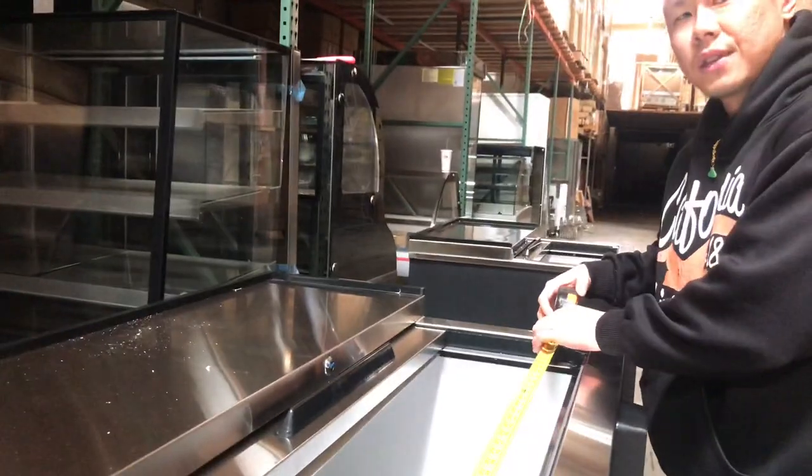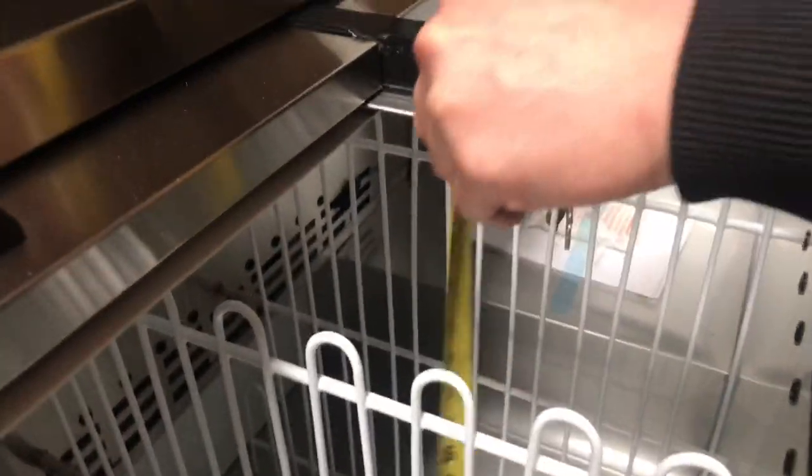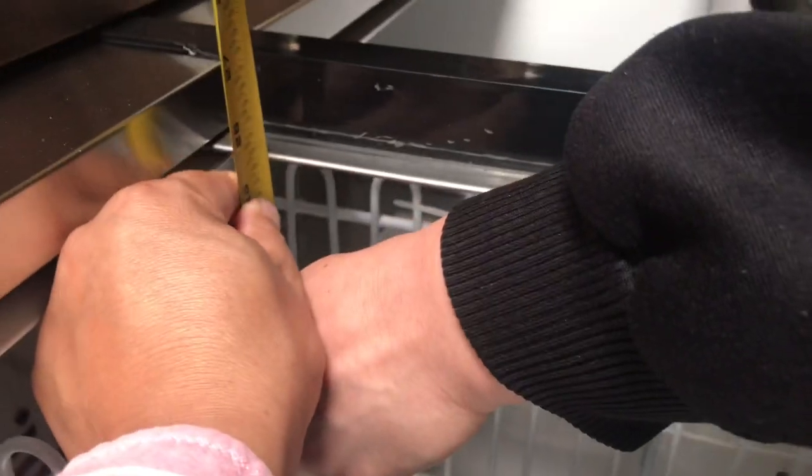On the inside you can see the NSF Proof Approval Sticker — ETL Approved. The front interior dimensions are 23 inches in width and 60 inches in length. The height from the bottom to the top of the door mechanism is 26 inches.